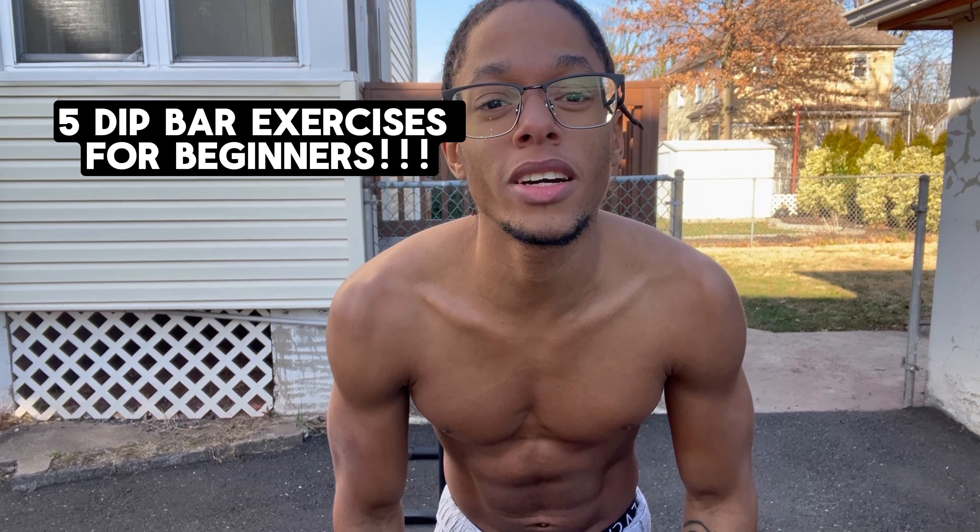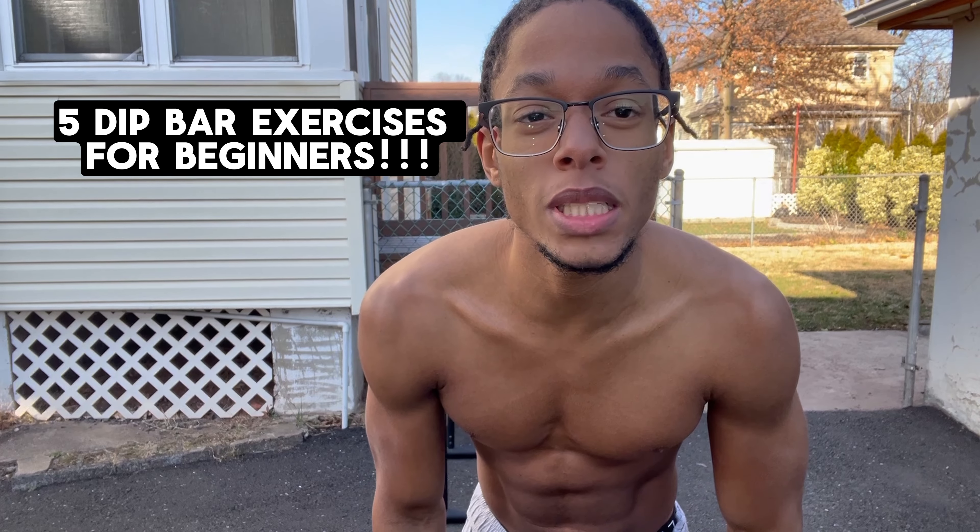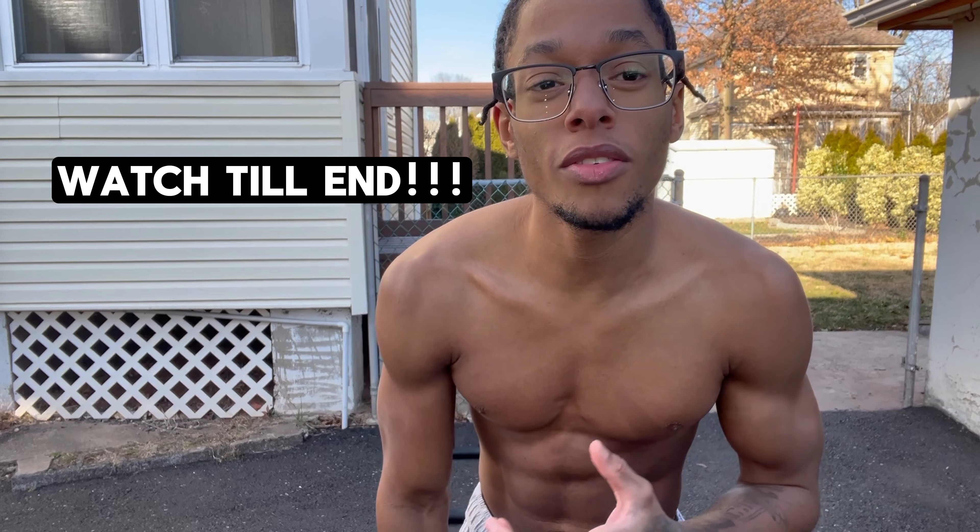What's up you guys, it's Jock J Mitch here. I'm here to give you guys some wisdom and calisthenics. I will be showing you five dip bar exercises that you should do, especially if you're a beginner.